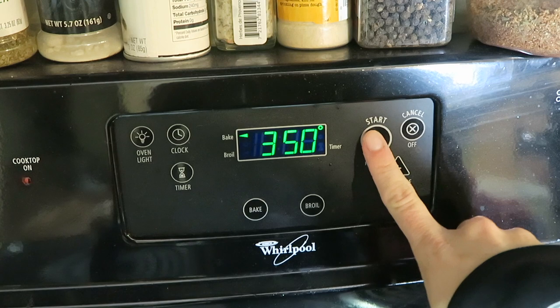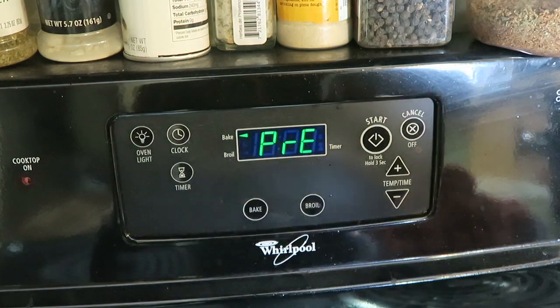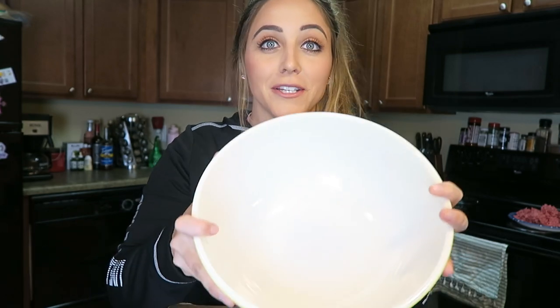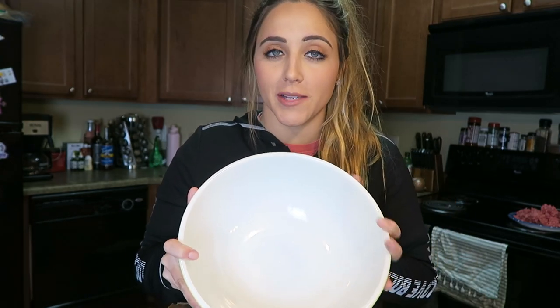First things first, preheat your oven to 350 degrees. You're going to need to grab yourself a big old mixing bowl to mix your meatloaf together. I would recommend a large mixing bowl just so it's a little bit easier to mix. This recipe is incredibly easy — we're basically going to dump all of our ingredients into our large mixing bowl, mix it together gently, form it into a loaf and throw it in the oven. Dinner doesn't get much easier than this.